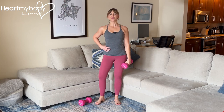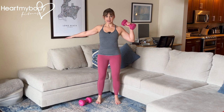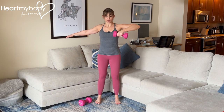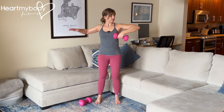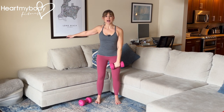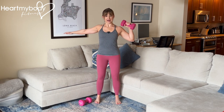For the single arm dumbbell high pull, we are going to be pulling a weight up and back in this standing position. This is different from the upright row, though it looks maybe similar, where the upright row has our shoulders internally rotated. This is going to be external rotation in our shoulders by pulling up and back.